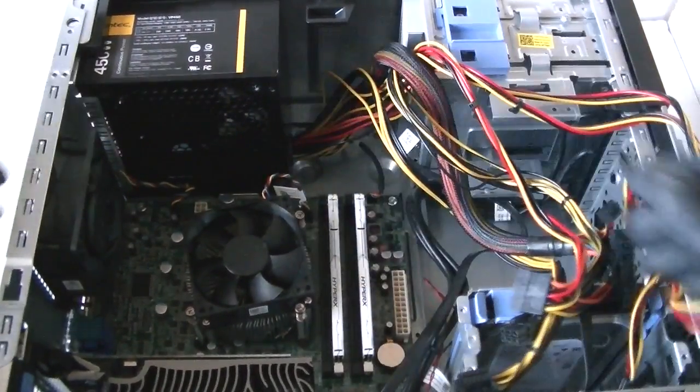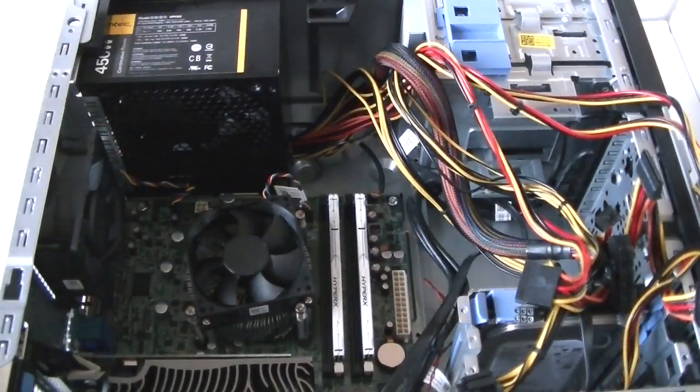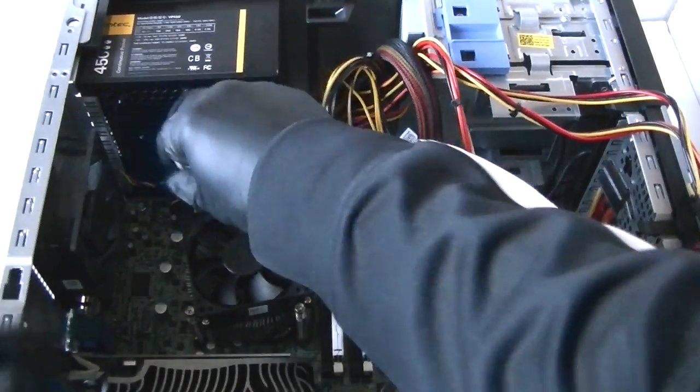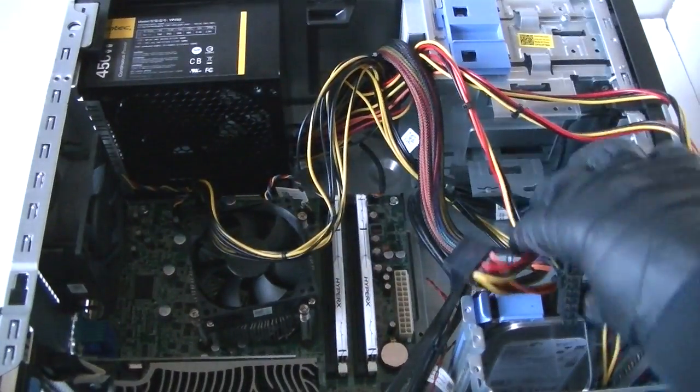We're going to install the power supply and screw the screws back in the back — all 4 of them. Now we're going to connect the 4-pin and the 24-pin.